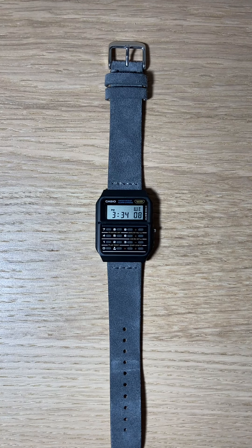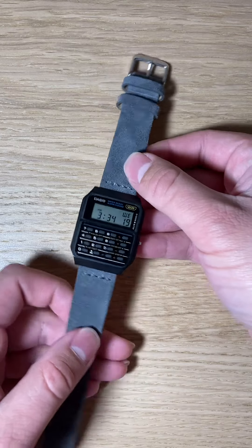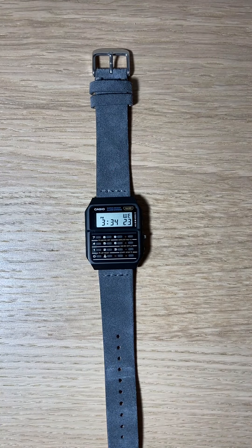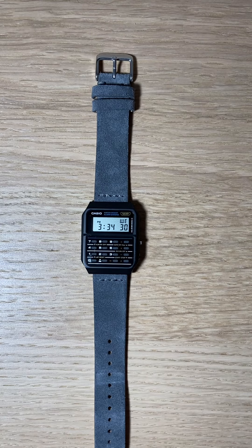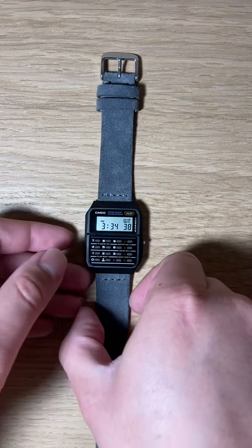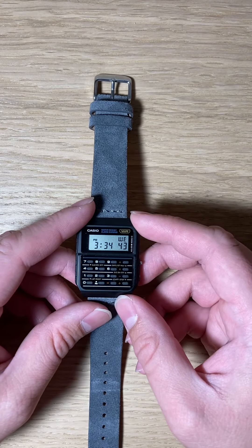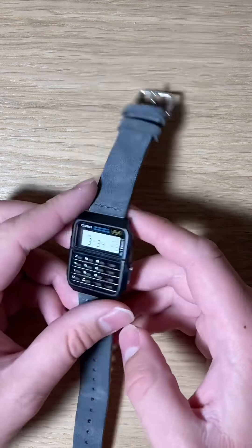Now as you can see, this is on a different band than most of the ones you see. They come with a resin band that matches whatever color the case is — in my case it would have been black. But a buddy of mine at work actually collects watches as well and he had a bunch of watch bands he was never going to use again, so I gracefully accepted them. Now I'm just mixing and matching stuff, and I think this is the best combination — it's kind of like a gray suede material and it really makes the whole watch pop a bit more.